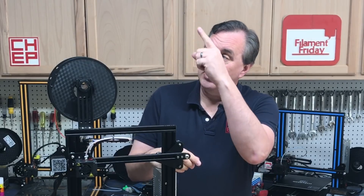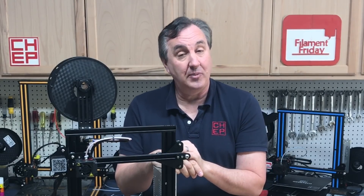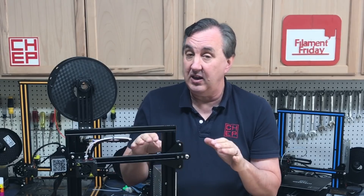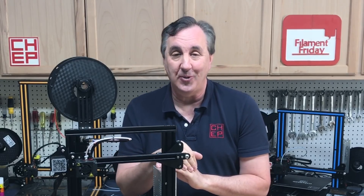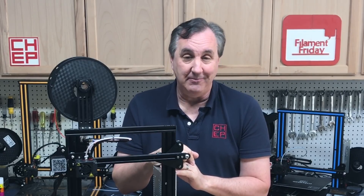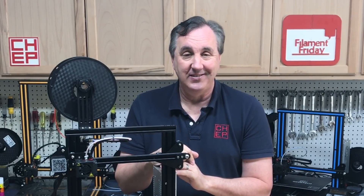If you like what I'm doing here, maybe check out some of the other videos that are popping up. If you want to help support the channel, Patreon is one way. If you need any parts for anything I've done in my videos, links are in the description below. Click on that CHEP logo and subscribe — I'll see you next time right here at Filament Friday.